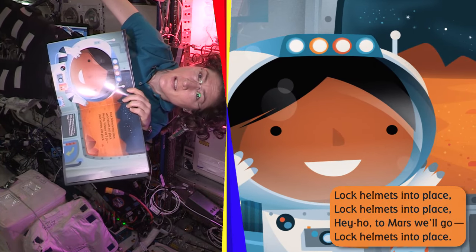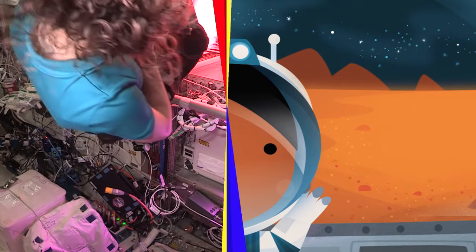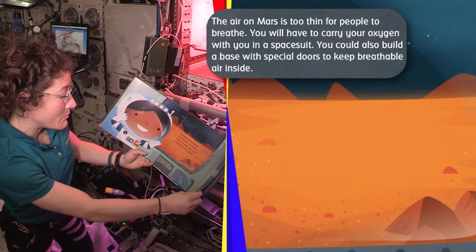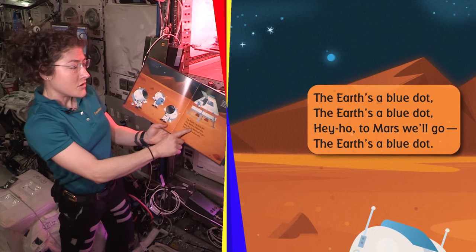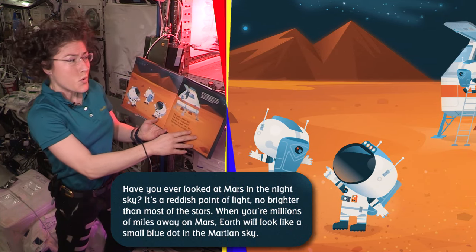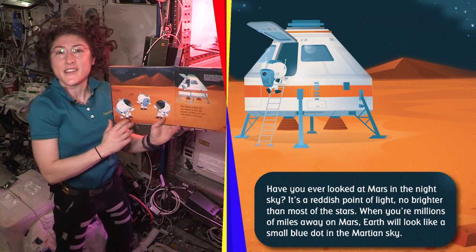Lock helmets into place. Hey ho, to Mars we go. The air on Mars is too thin for people to breathe. You will have to carry your oxygen with you in a space suit. You could also build a base with special doors to keep the breathable air inside. Have you ever looked at Mars in the night sky? It's a reddish point of light. When you're millions of miles away from Earth, on Mars, Earth will look like a small blue dot in the Martian sky.